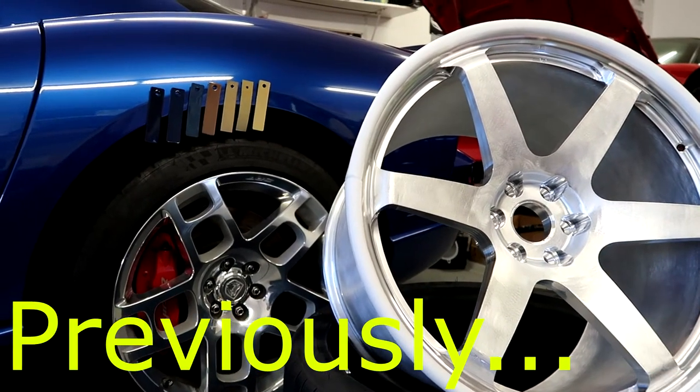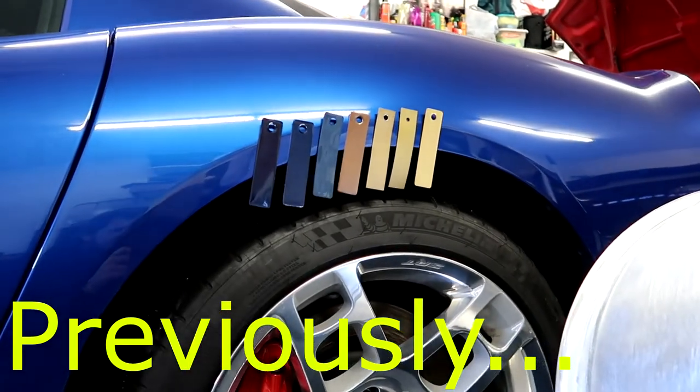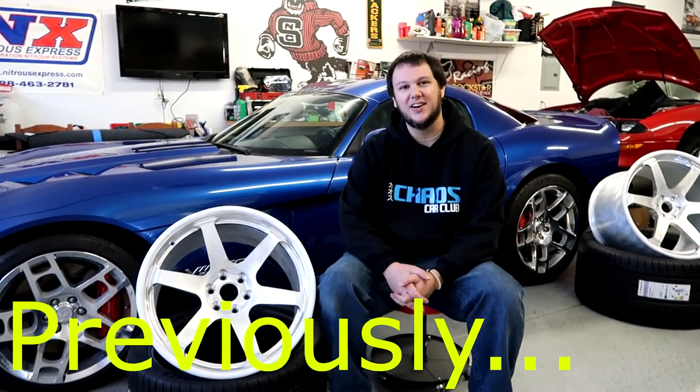Here are our new VC forged HW56s and the color choices I'm debating between for powder coat. As excited as I am for the new wheels, I'm having an internal struggle — I don't know what to do about colors.